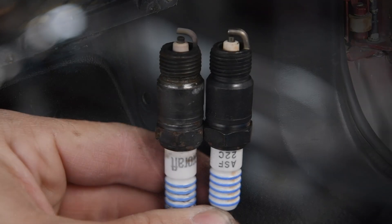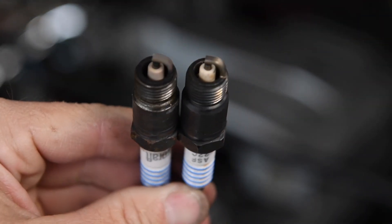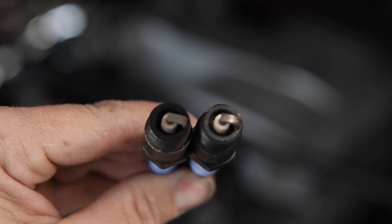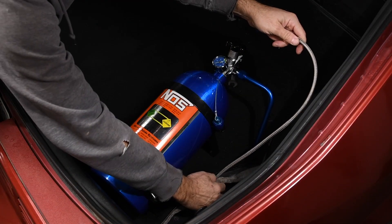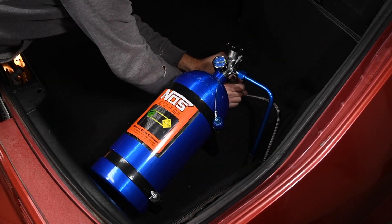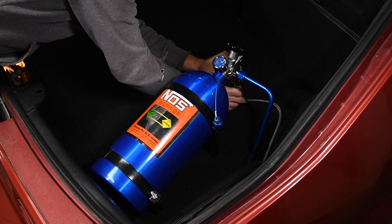To reduce the risk of detonation, we swapped in spark plugs that were two heat ranges colder than stock — this might be overkill, but we wanted to be on the safe side. We finished up the nitrous system installation by running the nitrous feed line from the solenoid to the bottle, which we mounted in the trunk.